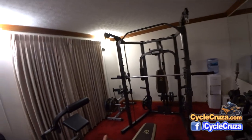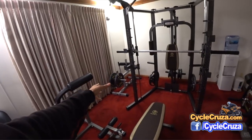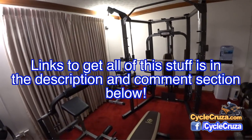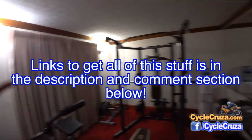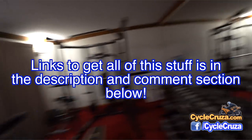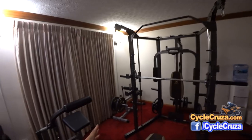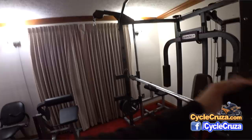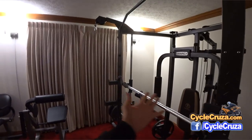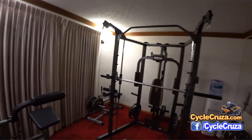The Smith machine does not come with weights — you have to buy your own. I have a 300-pound Olympic weight set, and I'll include a link in the description and comment section. It comes with a nice Olympic bar. The system also allows you to put an Olympic bar on the outside of the cage so you can do free squats or bench with free weights.